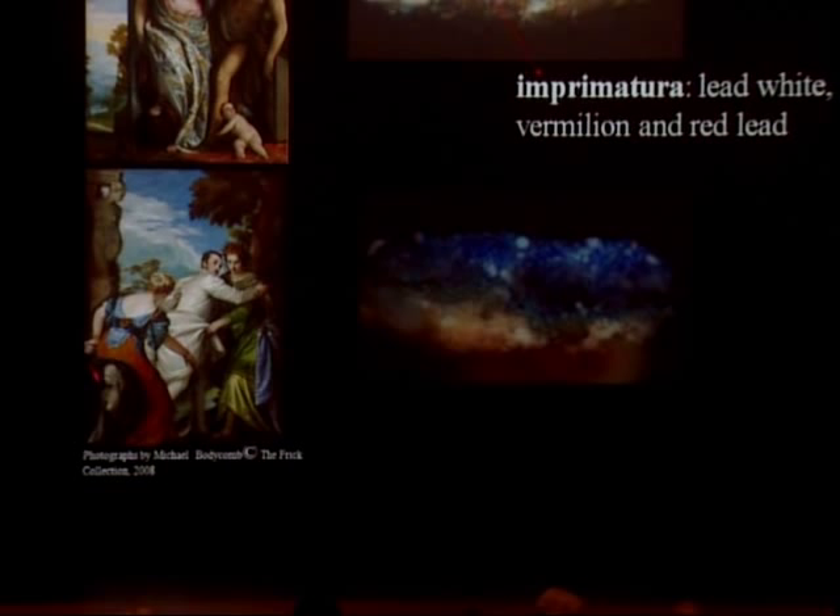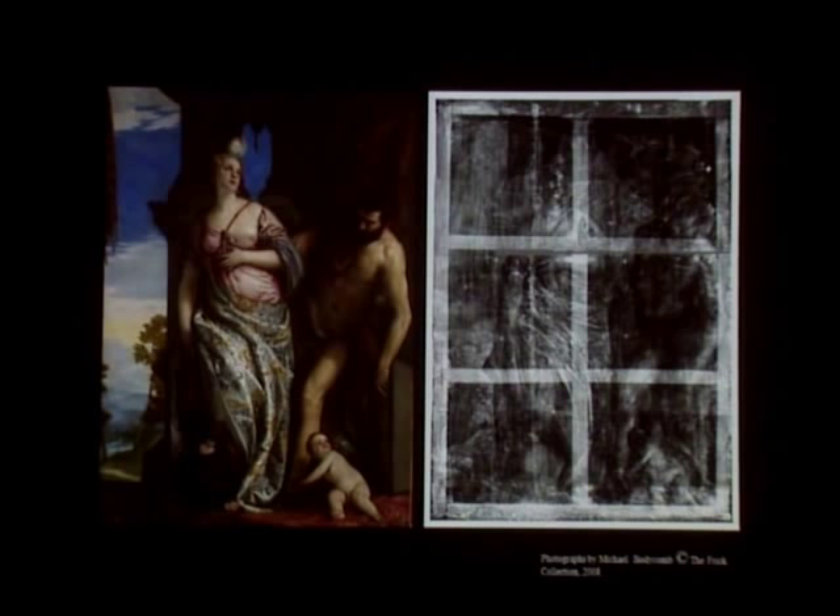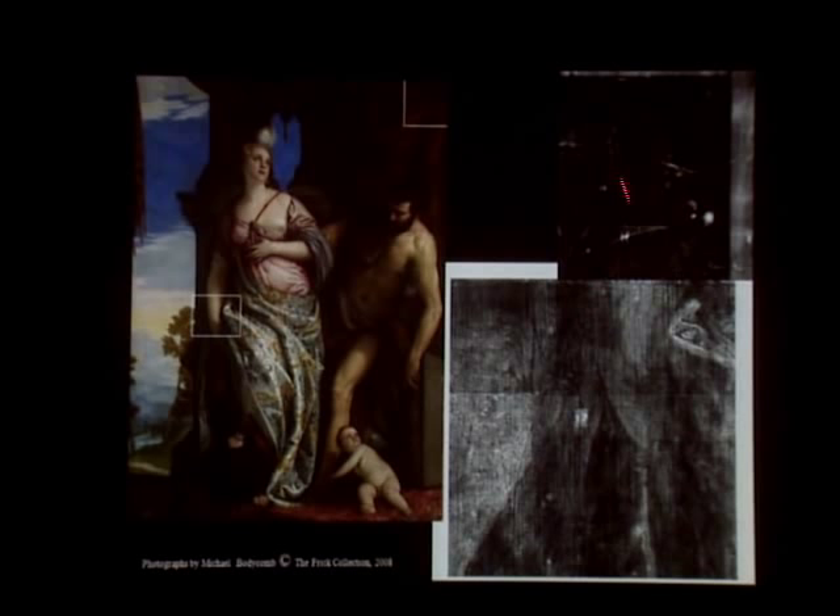The imprimatura contains lead white and red lead, both of which are radiopaque, so we see evidence of its application in the X-radiograph. The imprimatura must have had a very fluid consistency when applied. In the detail of the upper right corner in the X-radiograph, we see splatter marks from the imprimatura. In another detail we see scrape marks — scratches that run along the surface — which are marks left by the spatula used by the artist to apply the imprimatura.